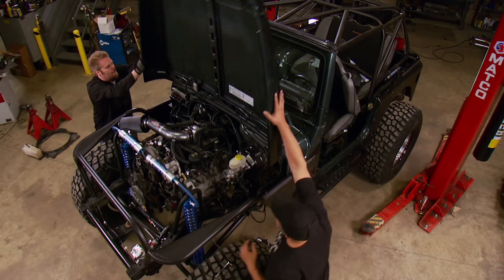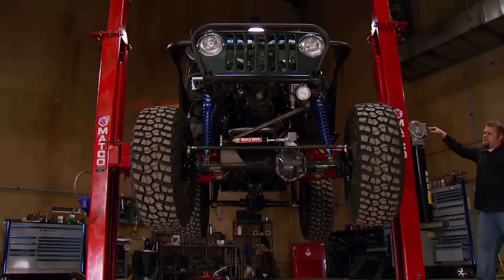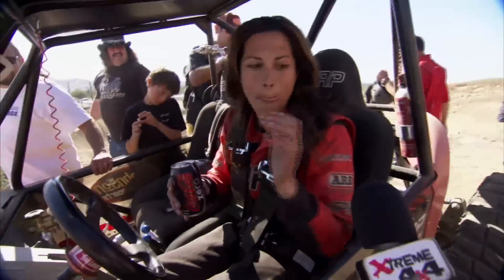How about a hardcore trail rig that's also a reliable daily driver? Today on Xtreme 4x4, our Hemi Jeep returns to become bomb-proof. A 14-foot drop will unnerve most drivers, but not this rookie mother of two. That and more right now on Xtreme 4x4.